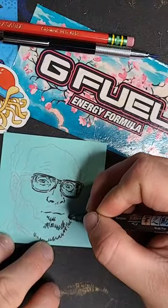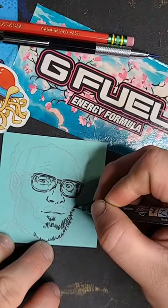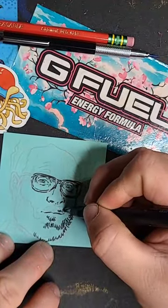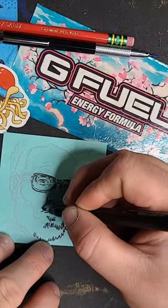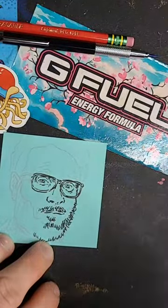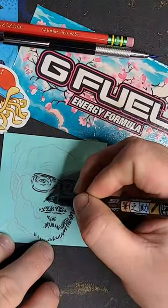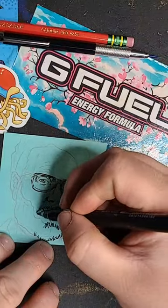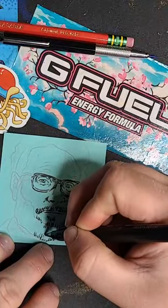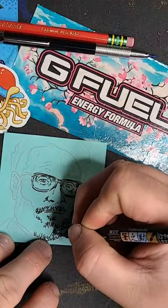If you guys enjoy this and it works out well, maybe we'll do more of these. I'll get a bunch of sketches done up ahead of time and go from there. I feel like my sketch process would be a little hard with this setup though, because moving the desk while erasing stuff is gonna move the camera a lot. I want to try and keep things as still as possible, but we'll see how it goes.